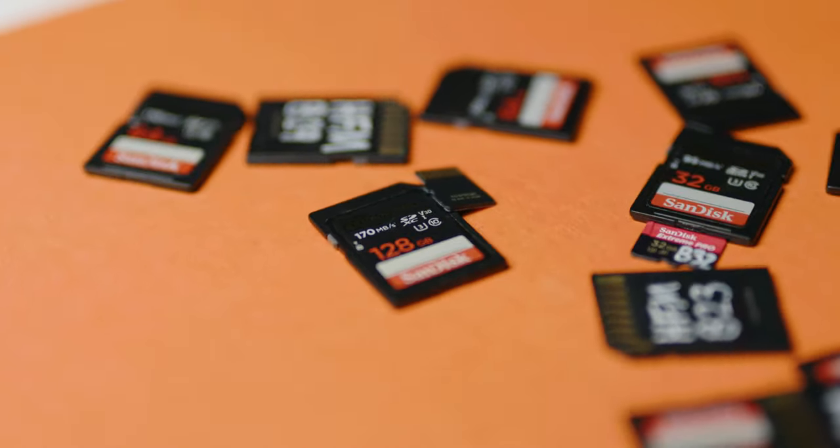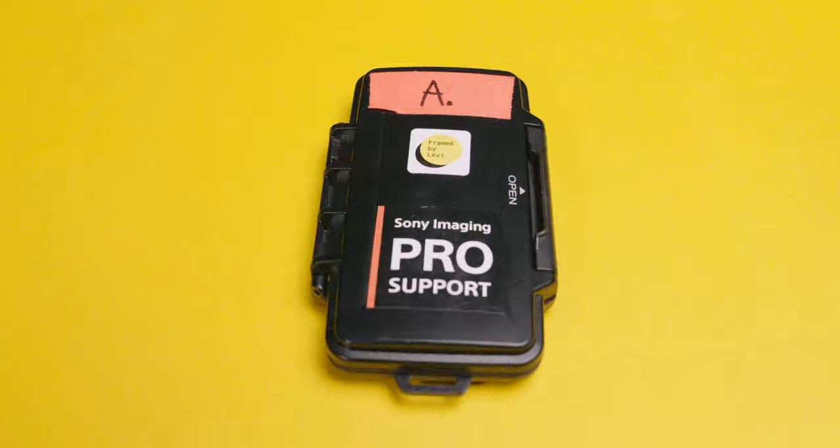The way I manage my SD cards probably isn't all that applicable if you're someone who just has one card, shoots YouTube videos or home videos, and uses the same card over and over. But if you're someone doing longer days, managing multiple cards and multiple streams, this advice is for you.